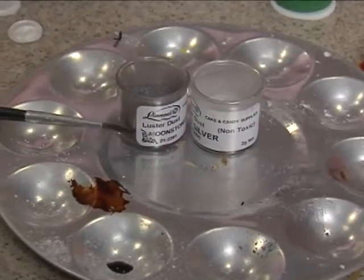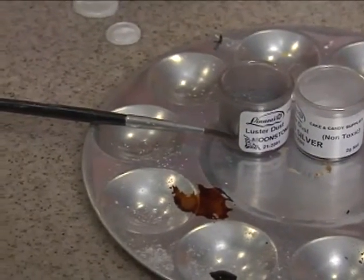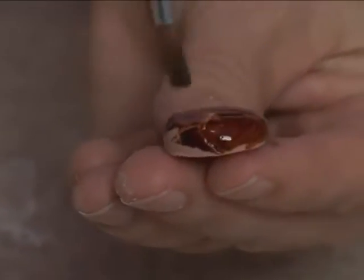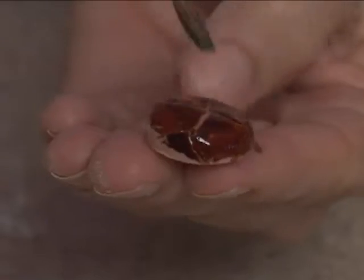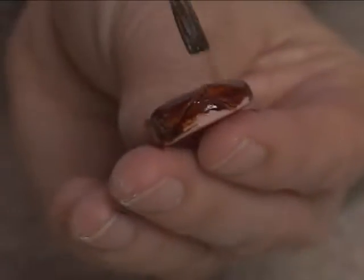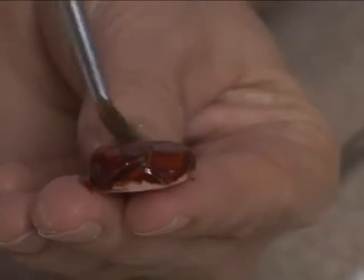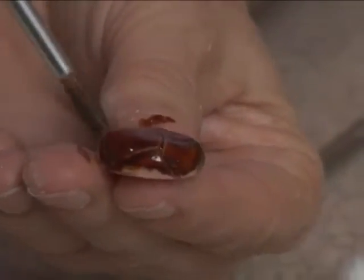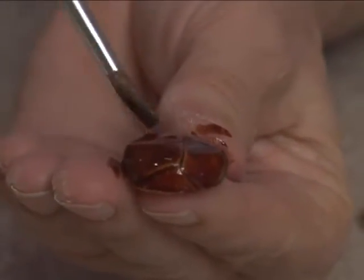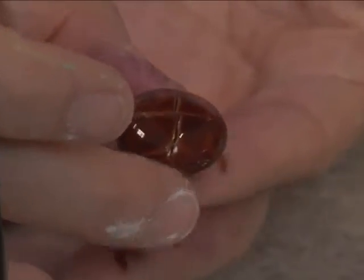And if you're worried about it, you can test it out on a piece of fondant. I'm just going to paint it. It should streak like the button — these buttons are normally kind of streaky. Need a little bit more alcohol. There we go, to make it look kind of streaky and mottled. And that's what they look like.